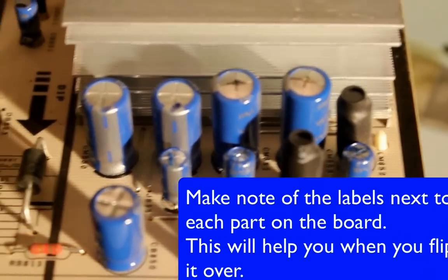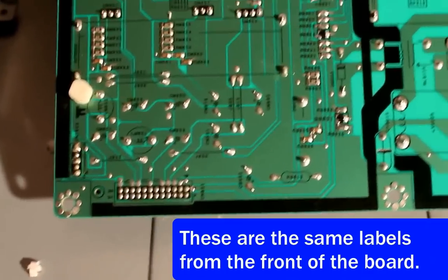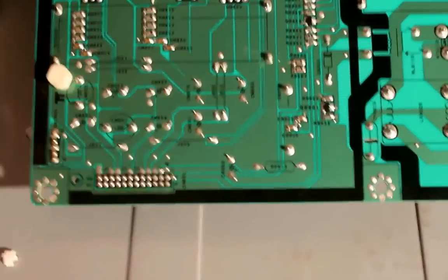So what we want to do is remove them. If you flip the board over, you can see CM853 and CM852 — those are the two capacitors that were blown out on the top. If we just heat these up with a soldering iron, they'll just pop out.